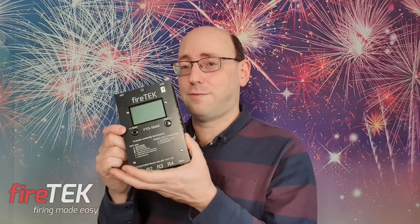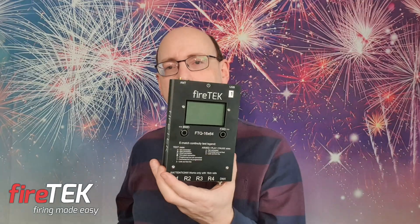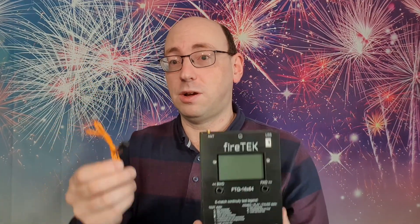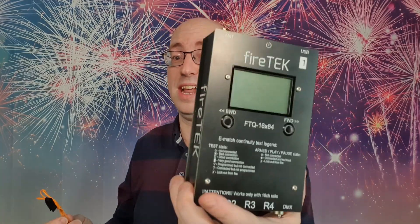You may also know that I recently invested in a new FireTech firing system and I was curious to see how well it supports talon igniters. So I did a series of tests and here's the video.